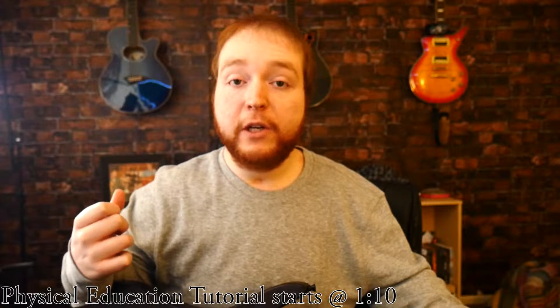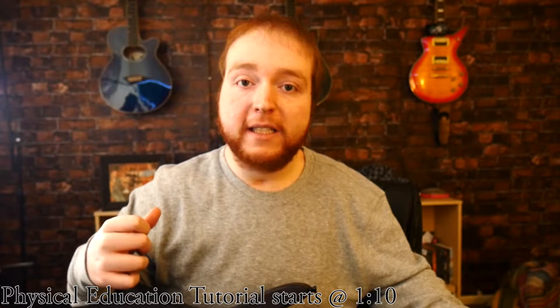Not only am I going to be showing you guys the thumping technique and how to use it, I'm also going to show you guys how to play the clean riff in Physical Education by Animals as Leaders.